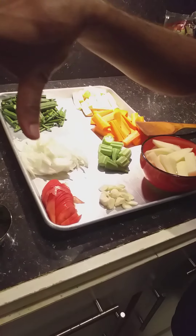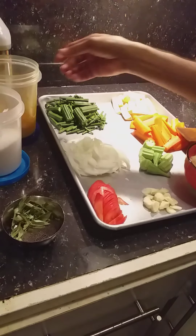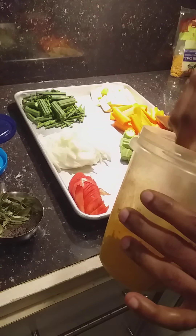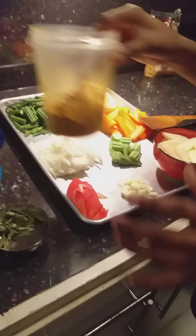And once this lentil is cooked with onion, tomato, and garlic, then we add the sambar powder. It has chili powder, coriander, a little bit of rice, lentils, black pepper, spices and everything.